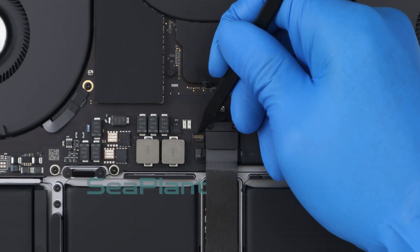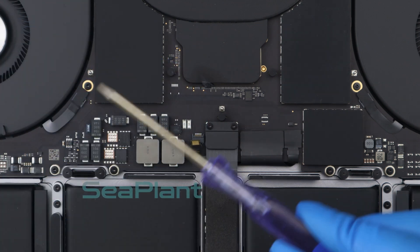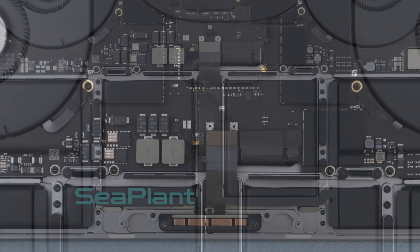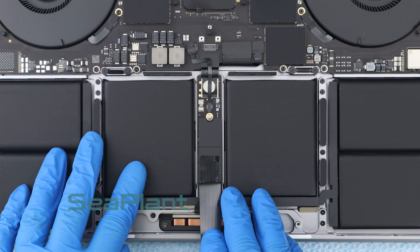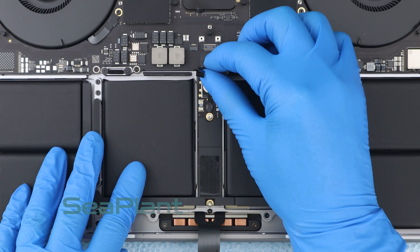Make sure the small black locking tab is open. Use the T3 Torx driver to remove the screws of the trackpad cable connector bracket. Carefully peel the trackpad cable up off the battery power connector and push it out of the way. Lift the battery board data cable connector off.